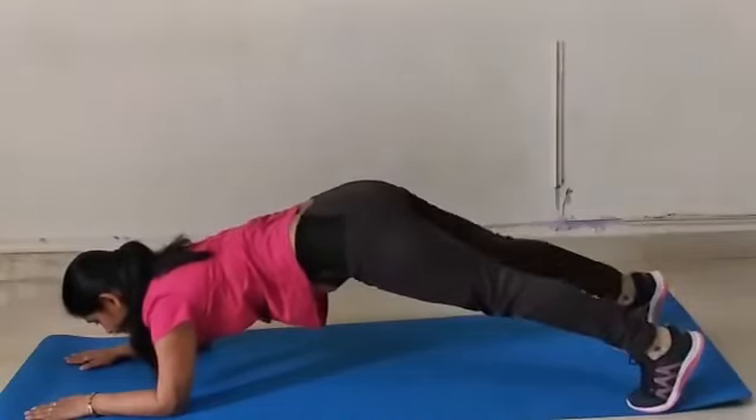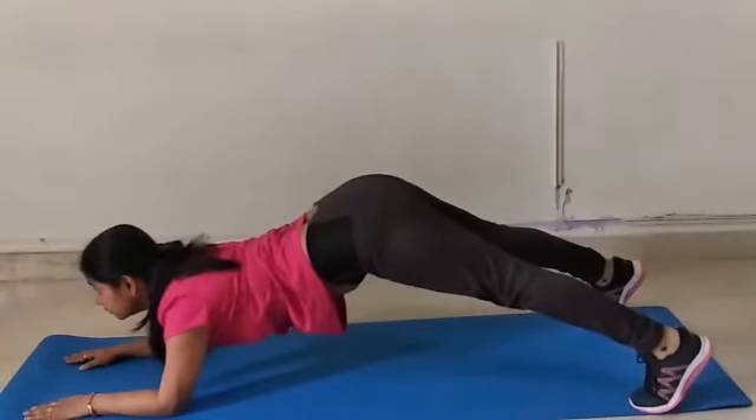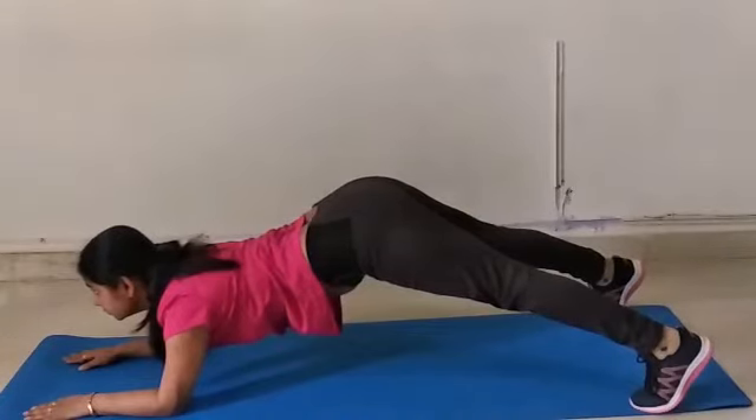The 5th mistake is people keep their legs apart with the hip raised. This is not a plank and can lead to injuries to your elbow and neck muscle.